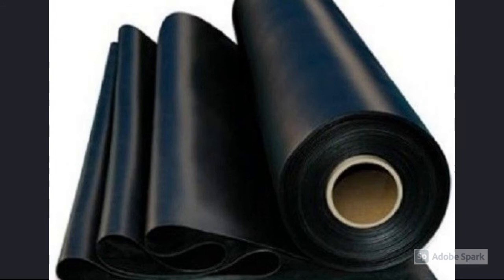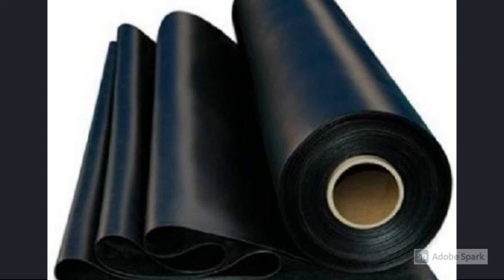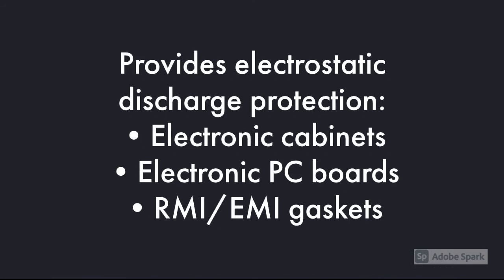Supplied in sheets or continuous length rolls, available from 10 mil to a half inch thicknesses, 65 durometer, and it can be made up to 56 inch widths and is available with PSA backing.